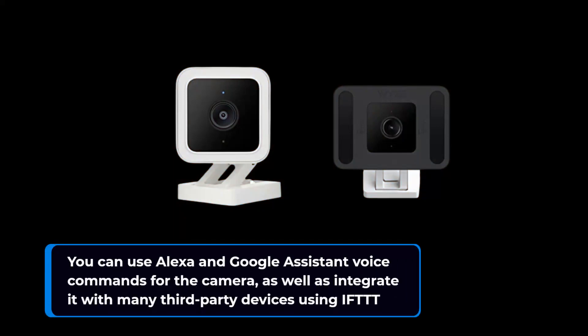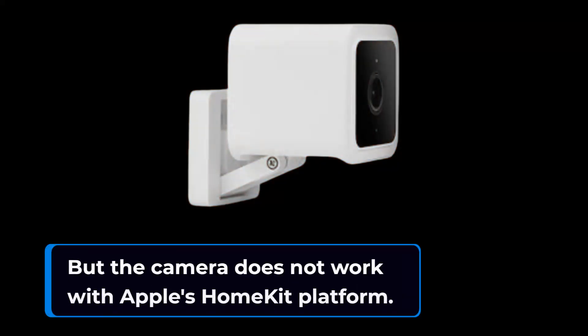You can use Alexa and Google Assistant voice commands for the camera, as well as integrate it with many third-party devices using IFTTT. However, the camera does not work with Apple's HomeKit platform.